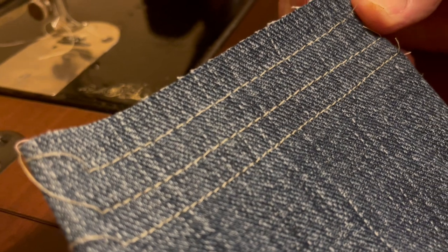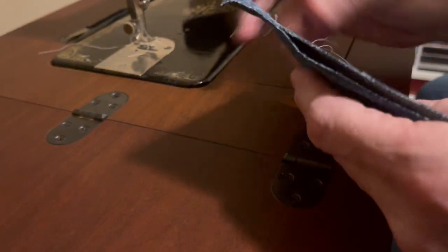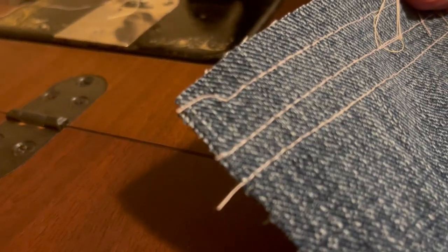So that's the needle thread on top and the bobbin thread underneath.